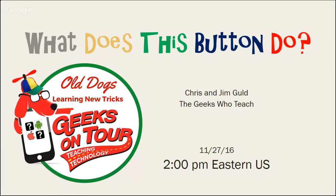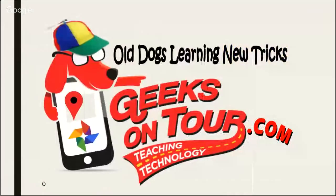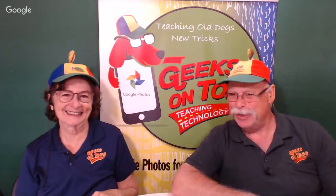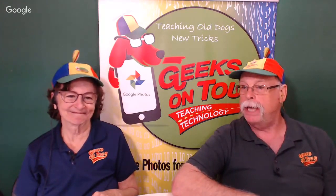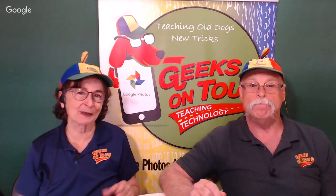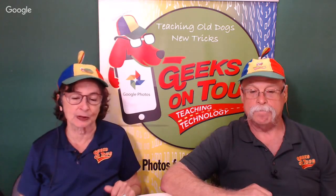Welcome to What Does This Button Do? It's an educational show about smartphones and tablets, and this is episode number 102. We are all dogs learning new tricks all the time. Hi everyone, I'm Jim, and here together with my wife Chris, we're Geeks on Tour. Do you think your smartphone is smarter than you? We're geeks who teach, and we believe the best way to learn is in bite-sized pieces on a regular basis. All of our content is collected on our website, geeksontour.com.